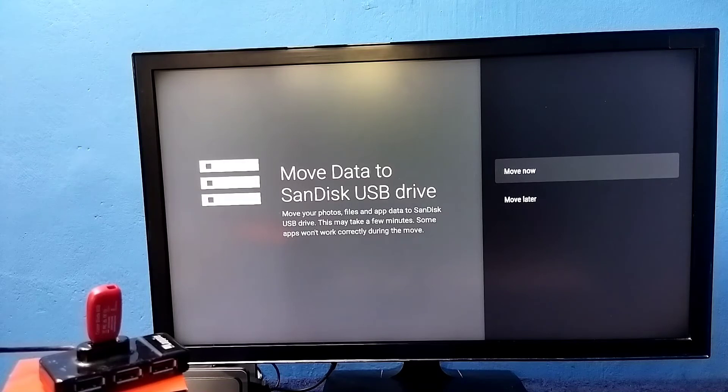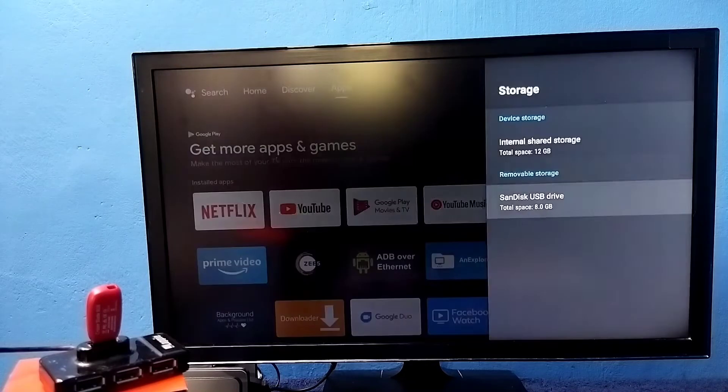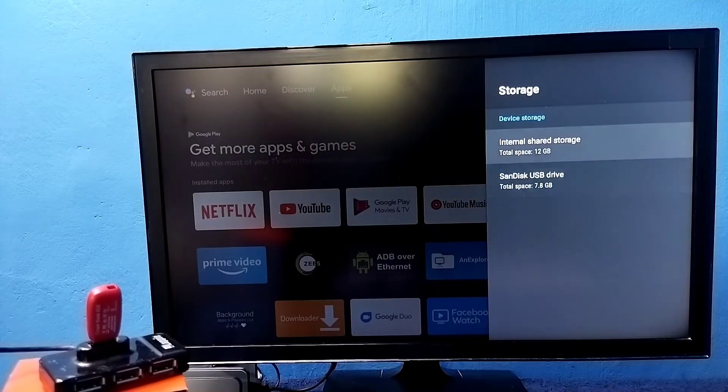At this point, if you want to move some apps, games, or files from the internal storage of the TV to this pen drive, we can do it here using the 'Move Now' option. We can also do that later. Let me do that later — select 'Move Later'.